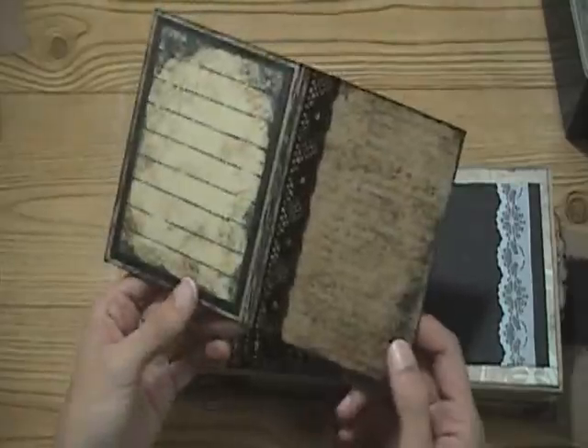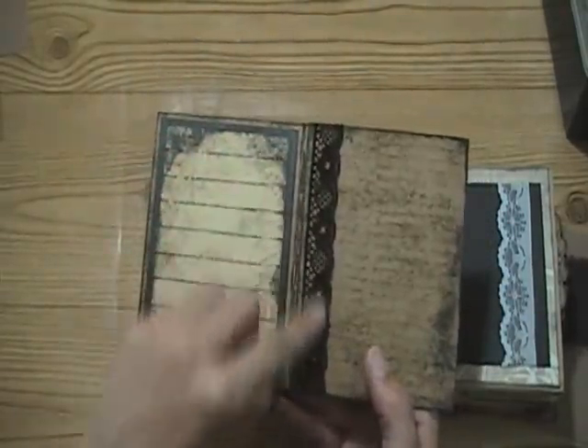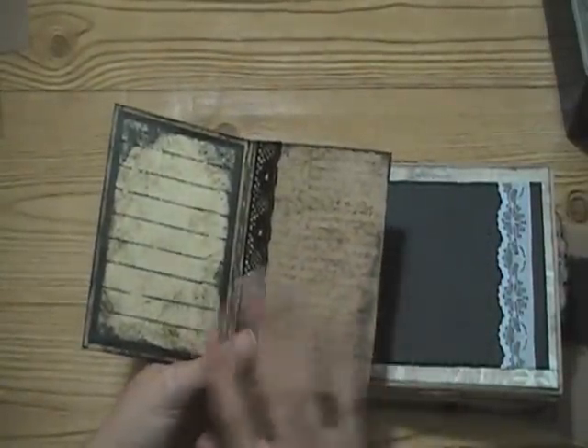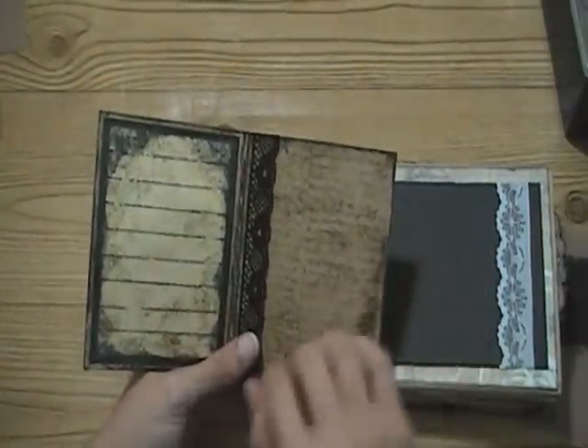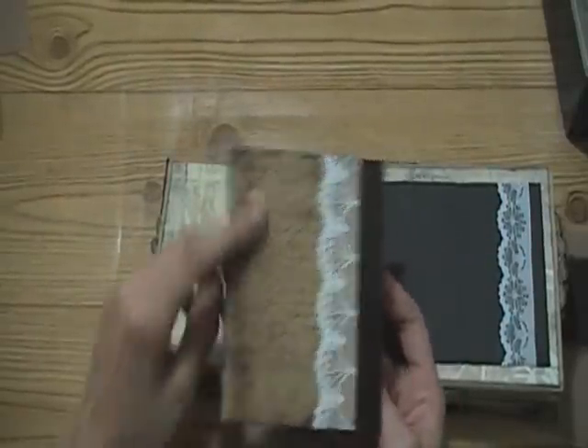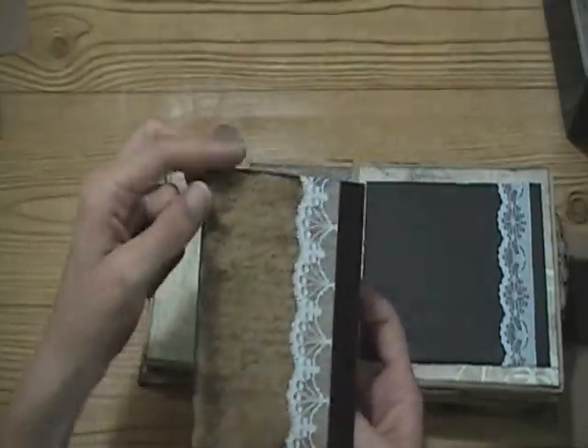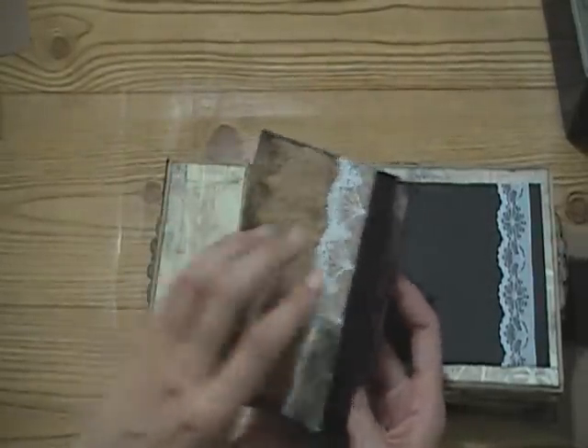It opens up like this and there's some more black lace here. There's a spot for journaling or whatever - it could also be left blank for a picture. This was craft card stock and I just distressed it all with walnut stain, stamped the script with vintage photo, and distressed the edges with black Stayzon.